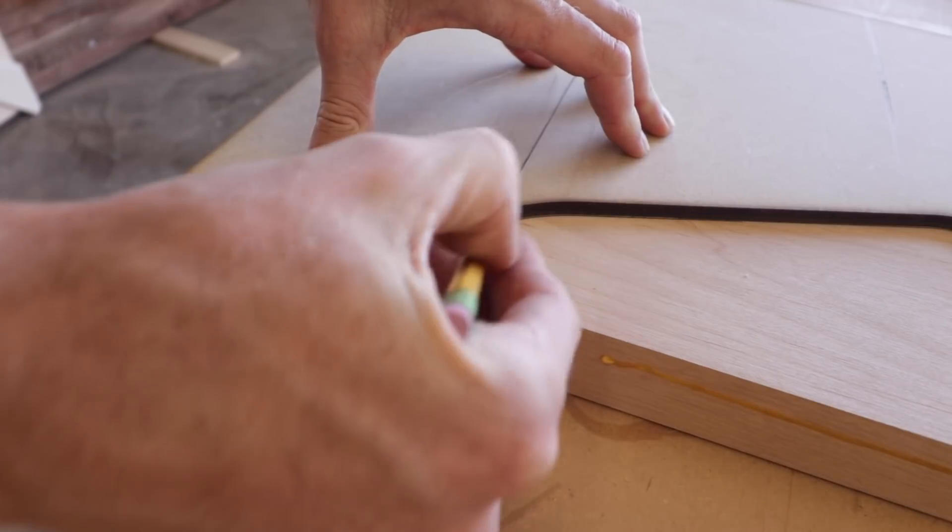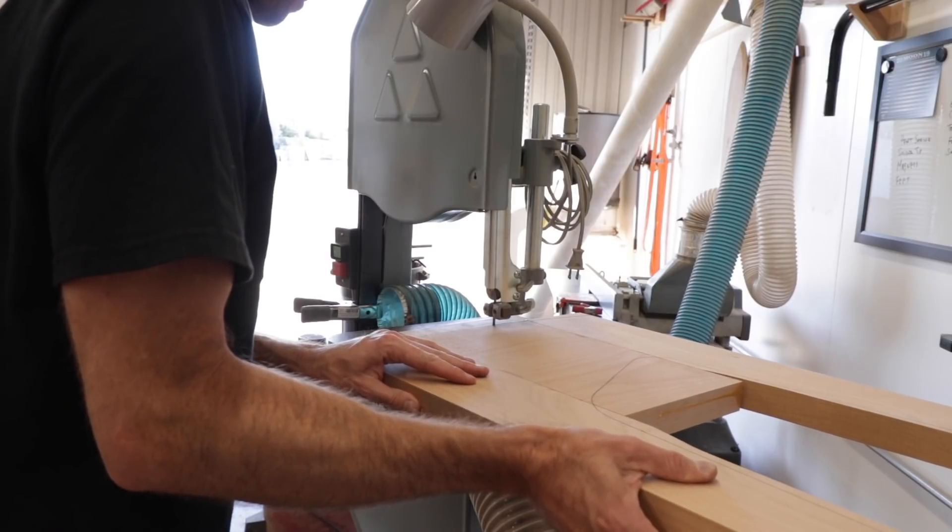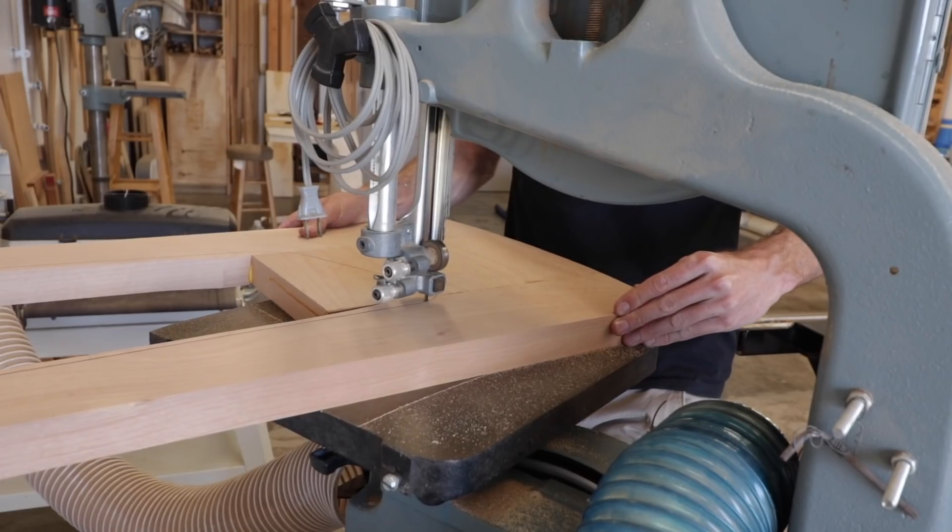With everything glued up and my template traced on to my workpiece, I can then cut just outside of my line with the band saw, then use my template and a flush trim bit to do all of the final shaping.